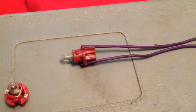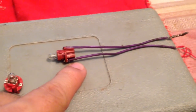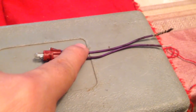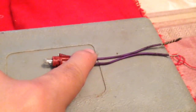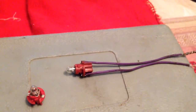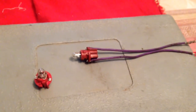Entonces vamos a sacar estos dos cablecitos. Lo único que vamos a hacer es mandar uno de los cables a una corriente constante, a un positivo constante, y el otro lo vamos a unir con uno de los switches de las puertas. Ya que como todos los switches están en serie, al abrir cualquiera de las puertas nos va a encender el foco, y así vamos a tener el testigo prendido cuando se abran las puertas.